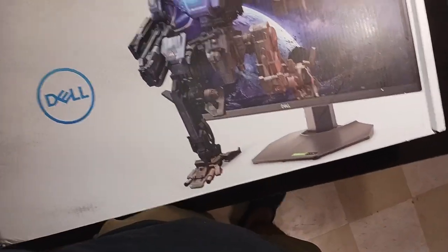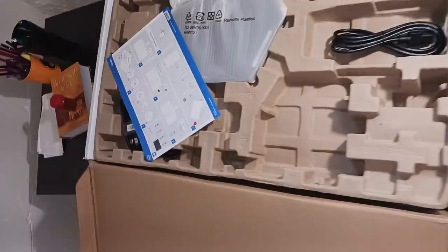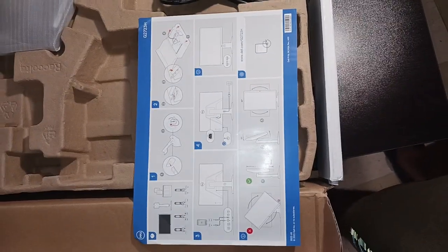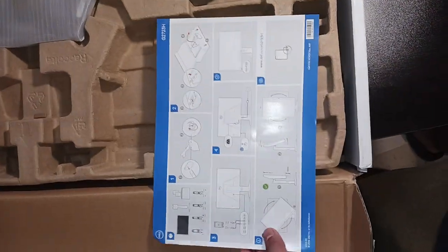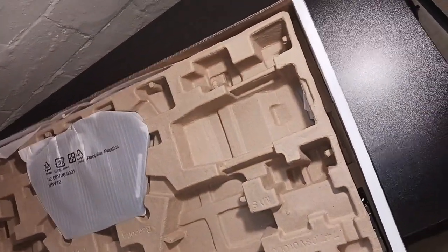There's the cover — now we'll be removing the contents. We have got a fixing manual for the monitor; nothing on the back. And there's an HDMI cable with it.